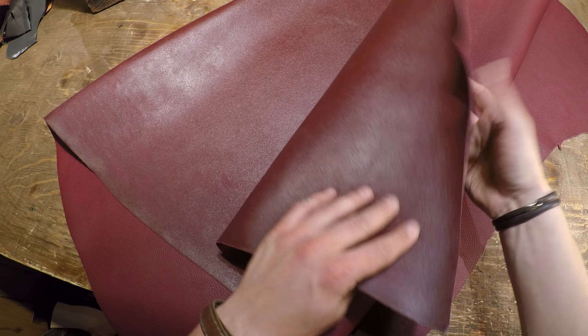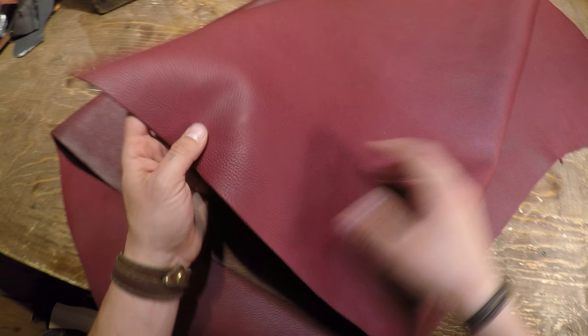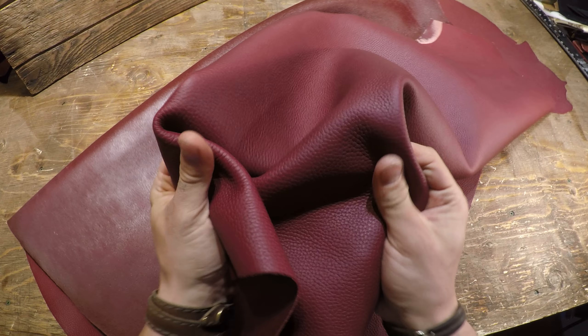Hey everyone, I've got a hide here from Sipisich Review. So this is the Dallaro Burgundy. It's a three to four ounce in weight, and with that being said, you've got a really nice soft supple leather here to work with.